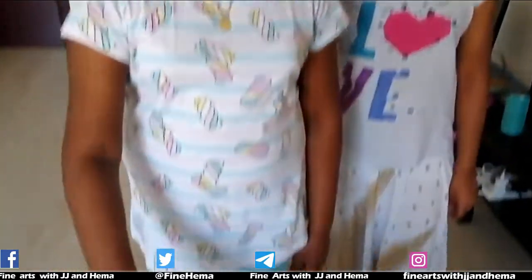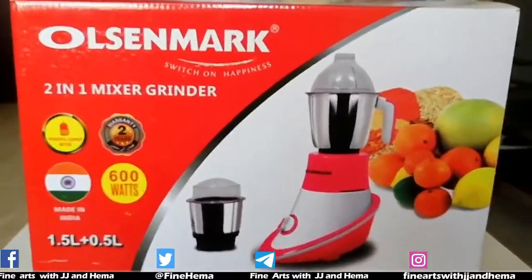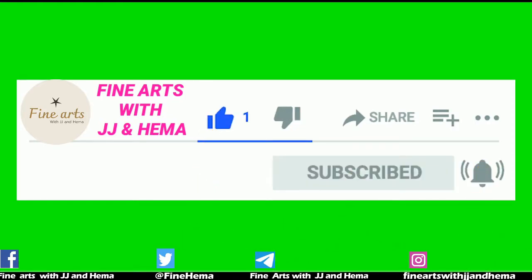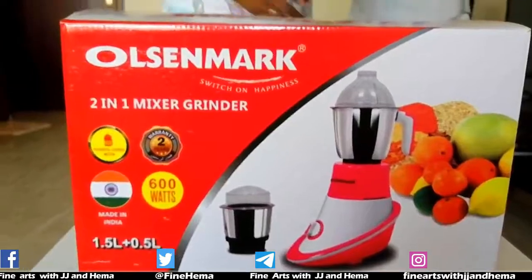We will unbox the photo, 2-in-1 pixel video. I will show you an unboxing. This mixer friend is made in India.